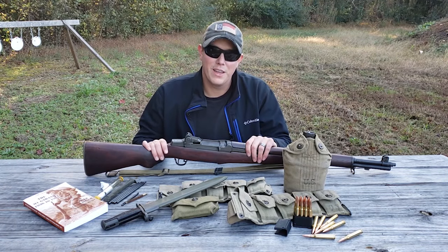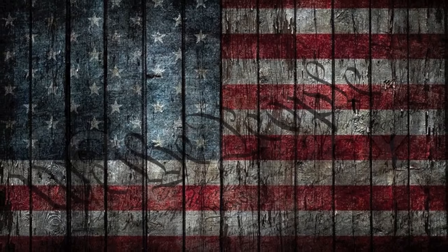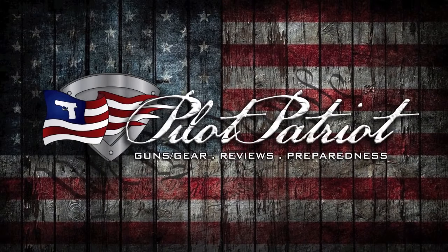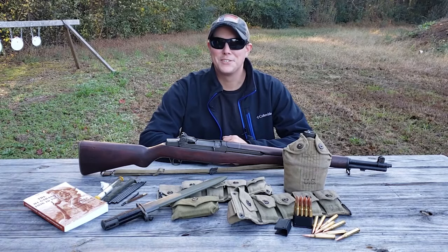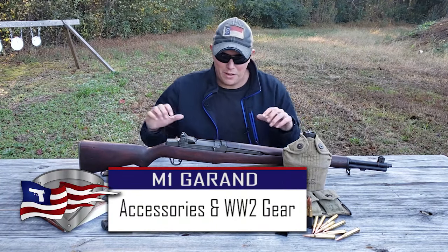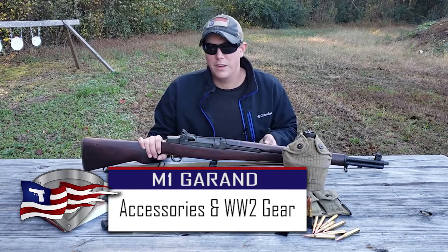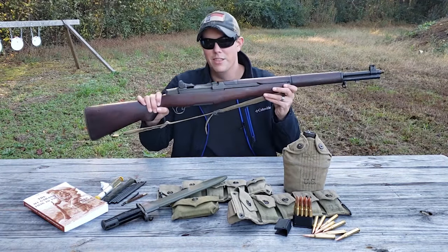Once you get yourself an M1 Garand, you're going to want all the goodies and accessories that go along with it. Today we're going to be talking about M1 Garand accessories and all the gear a soldier would have carried in World War II if they were carrying this rifle.